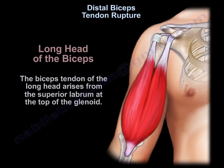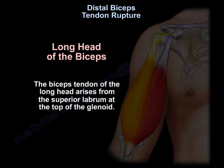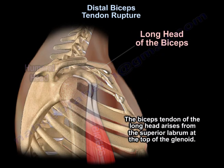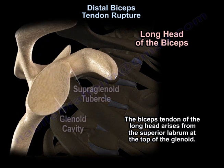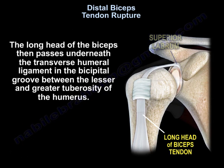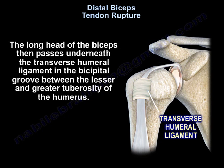Distal Bicep Tendon Rupture. The bicep tendon of the long head arises from the superior labrum at the top of the glenoid. It passes underneath the transverse humeral ligament in a groove between the lesser and the greater tuberosity of the humerus.